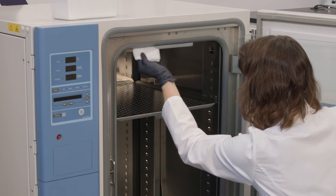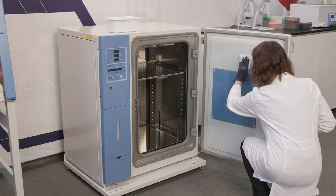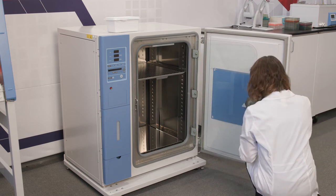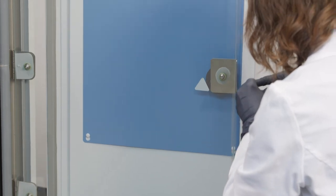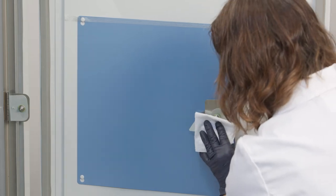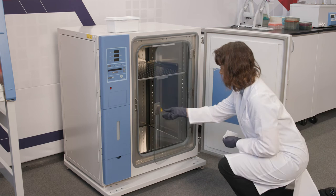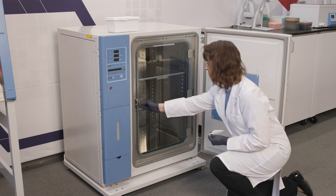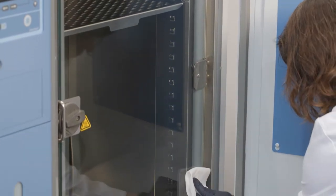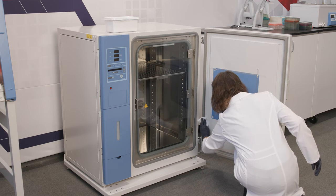Starting with the top inner corner, wipe the door gaskets, then wipe the inside of the glass door. Allow a few minutes for the disinfectant to work. The length of this time interval depends on your disinfectant choice and the manufacturer's recommendations. Then follow with 70% ethanol or 70% isopropanol and close the inner glass door. Following the same procedure, starting at the top inner corner, wipe the gasket and interior of the outer heated door. Close the door when complete.